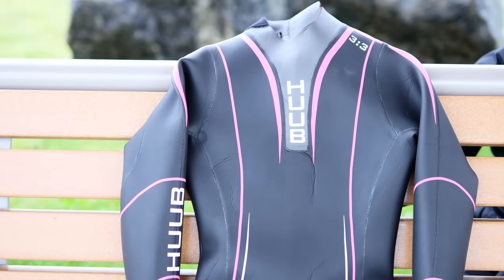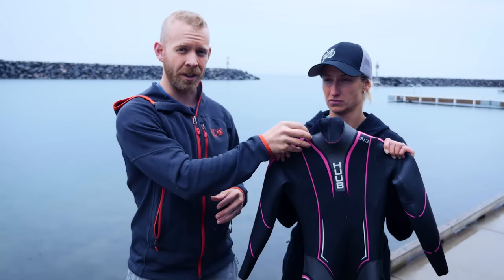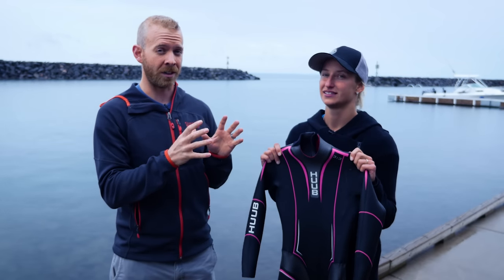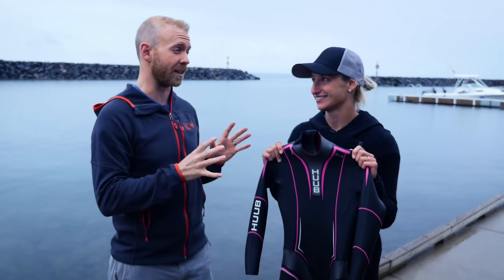The Huub Atana women's wetsuit is their mid-level wetsuit coming in at $580. It's the 3-3 wetsuit, so there's three millimeters of rubber on the top and three millimeters on the bottom. So Nicole, when we first started looking at wetsuits, Huub was one of the wetsuits that you really wanted to try out. Why was that?